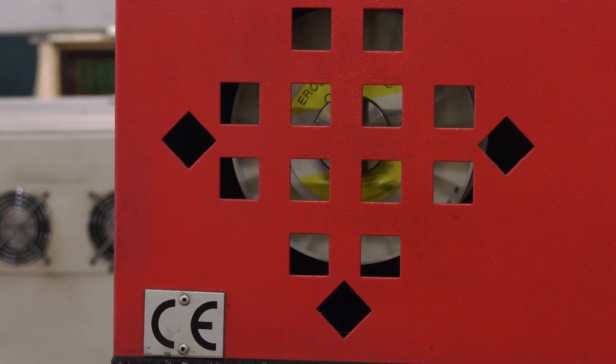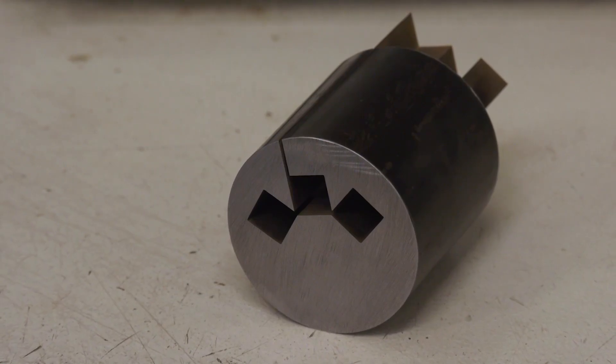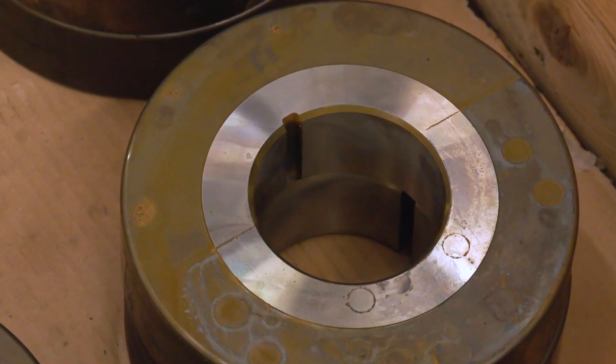So what is it you're making here at Bec Prosper? We make a wide range of petrochemical fasteners, standard fasteners, specials — whatever the customer requires really.